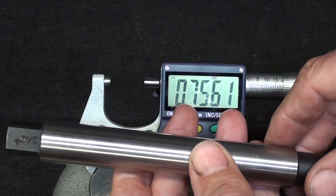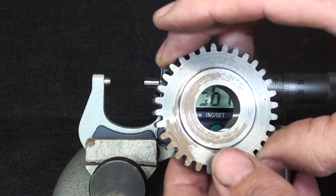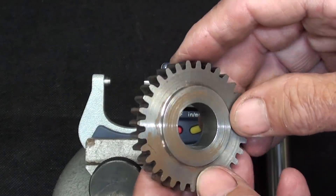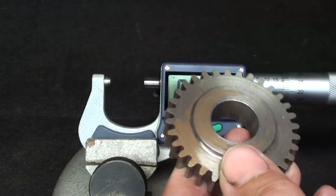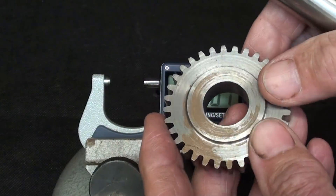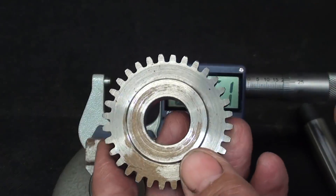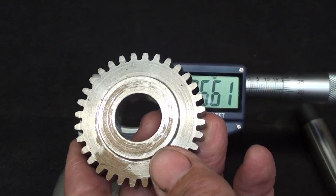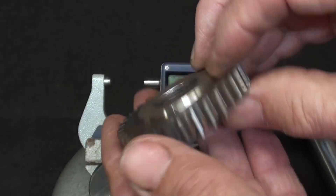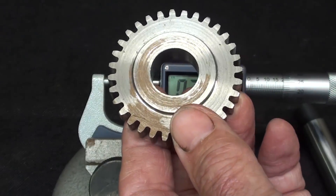The important point is that the work you're preparing — the blank — needs to be very accurately reamed or bored, or your mandril is going to fall right through it and you're going to be very disappointed. Take the time, when you prepare the blank, to probably drill it, then bore it, and then ream it. Or if you don't have the reamer, just bore it, but get it accurate. Otherwise it's going to fall through and you'll have to start over or hold the work in another manner.